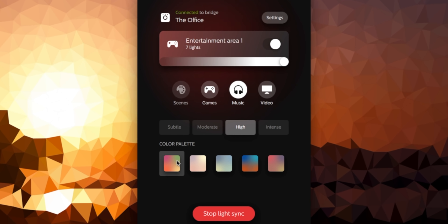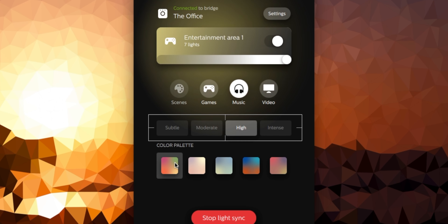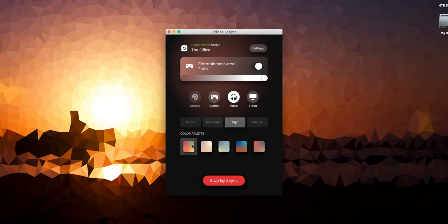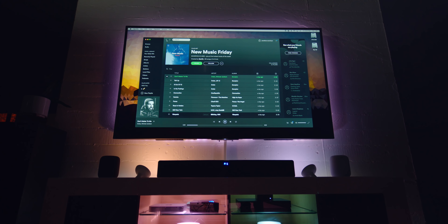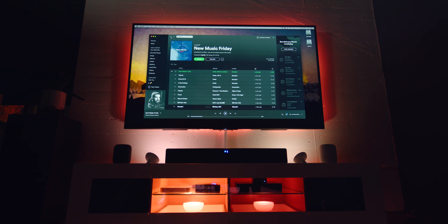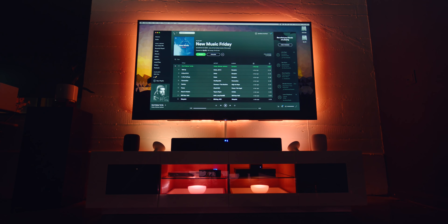To give you a quick rundown of the software, there are four modes: scenes, games, music, and movies. There are also four intensity modes: subtle, moderate, high, and intense. As cool as it is to use with movies, music is amazing. When you're using it with music, you have five color palettes to choose from — palette four is probably my favorite since it has a ton of blues. If you've used third-party apps for this effect before, they use the microphone and always felt a little laggy, but Philips Hue Sync responds in real time, and it is crazy impressive.